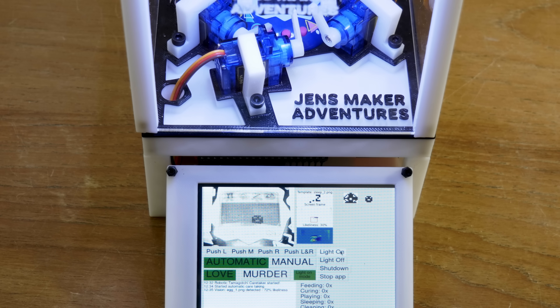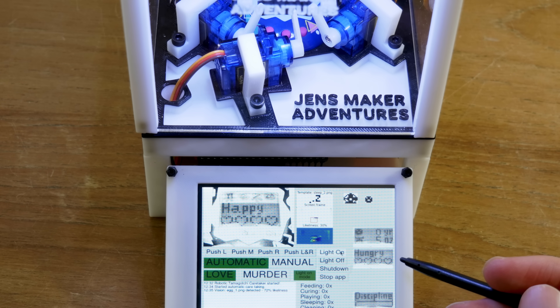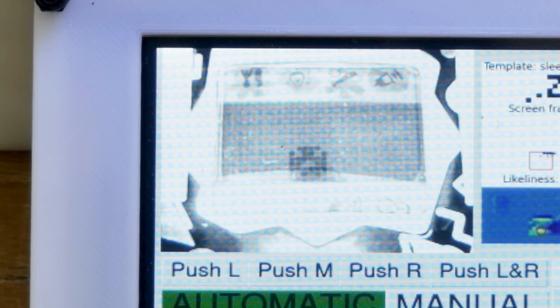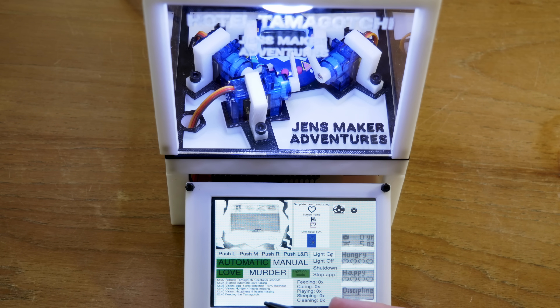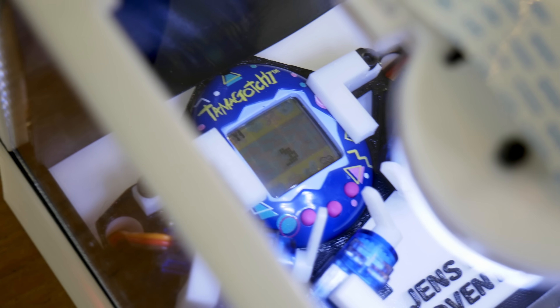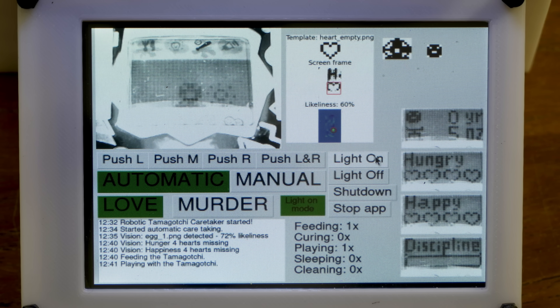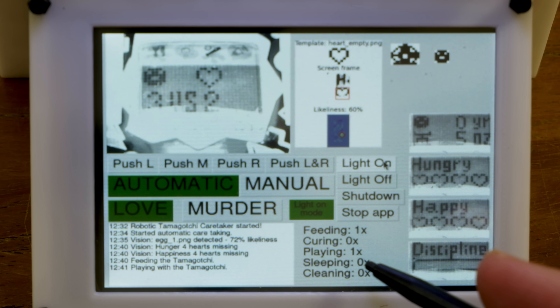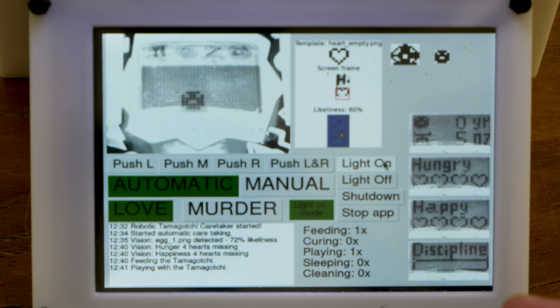Every ten minutes our program opens a menu showing how the Tamagotchi is doing: its age and weight, how disciplined it is, how hungry it is, and how happy it is. After that we hit the discipline button — we discipline the Tamagotchi every ten minutes preemptively. We're not sure if it has misbehaved; it's very hard to determine this with vision, so we just discipline it every ten minutes. After disciplining, we check screenshots for any empty hearts in happiness or hungriness, and feed the Tamagotchi or play with it accordingly. We count how much care we take, and repeat until the Tamagotchi doesn't need any more care.